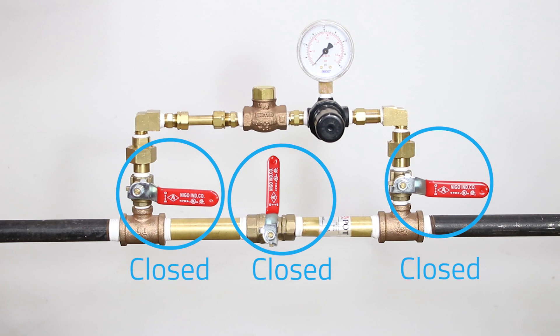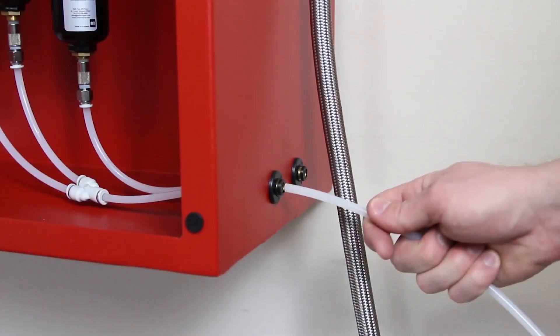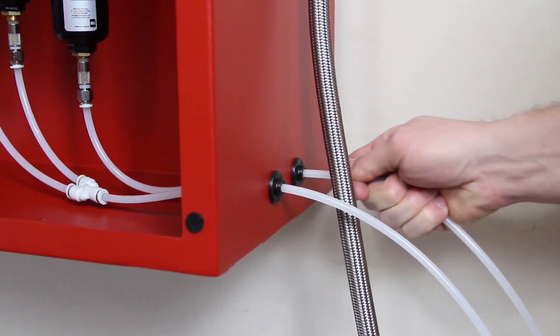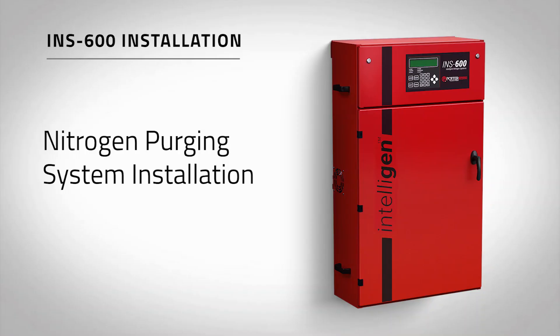From here, plumb the supply line to the sprinkler system. Insert the provided 10-foot sections of quarter-inch drain tubing using the two push-to-connect ports on the right side of the generator cabinet. Ensure this is plumbed to the floor drain in the sprinkler room. Do not pipe the drain tubing upward and make sure drain tubing is restrained.